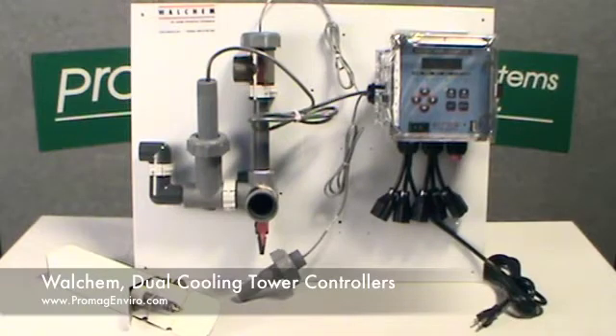The Dual Cooling Tower Controllers have two inputs. The 400-Series has five outputs: two bleed pigtails and two feed pigtails, one for each tower. The fifth output is an alarm, which is hardwired via a screw-down terminal.